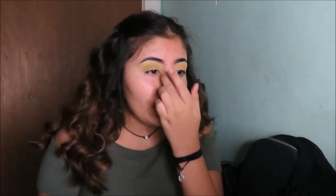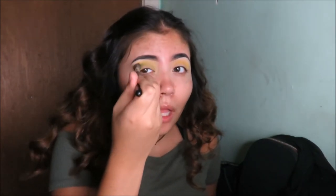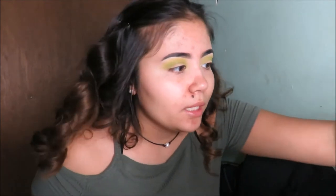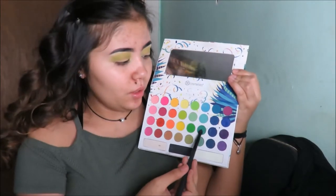Next you're going to take this green color, place it in there, and make sure to tap off any excess and blend it in. Since we're doing a halo eye, you're going to put it in and blend it like that. Then we're going to take a smaller blending brush — you're going to take the green color and make more of a line with it.